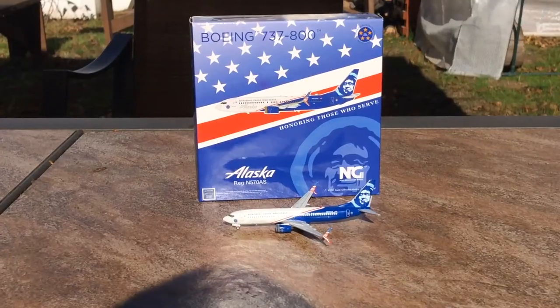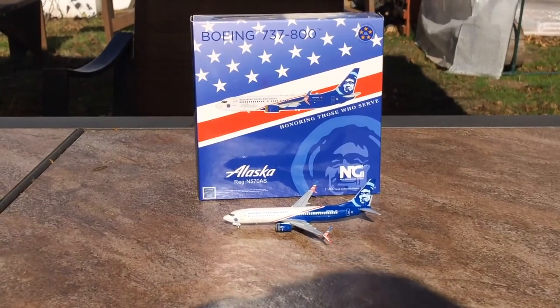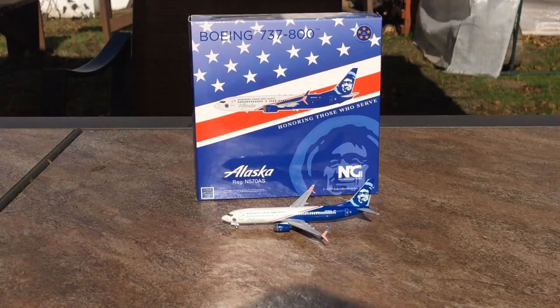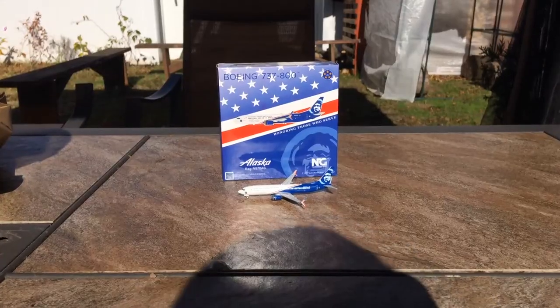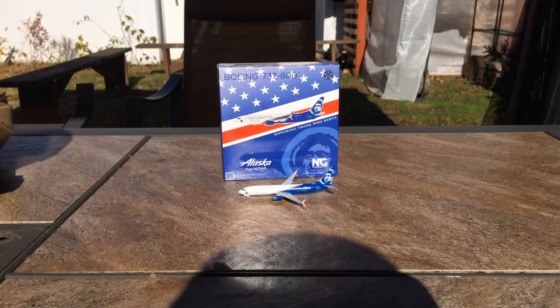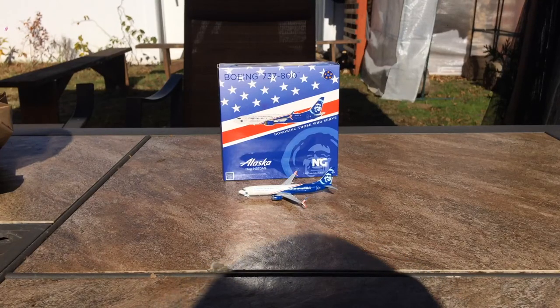That concludes the detail segment. My final thoughts: this is a phenomenal model, and I think Alaska collectors or collectors who represent airports that Alaska serves with a 737 should definitely get this — everything about it screams quality. That concludes this unboxing video. If you liked it, please like, subscribe, and turn on the notification bell. Comment below if you're going to get the model, what you thought of my video, and what you think about NG overall. Thanks for watching, and I'll see you in the next video — as always, goodbye.